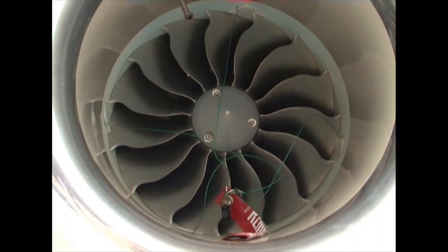Install the fan blade wedges so that they are about 90 degrees apart. Ensure that the flat part of the wedge is facing the inlet abradable liner. Turn the fan into the wedges to lock it in place.